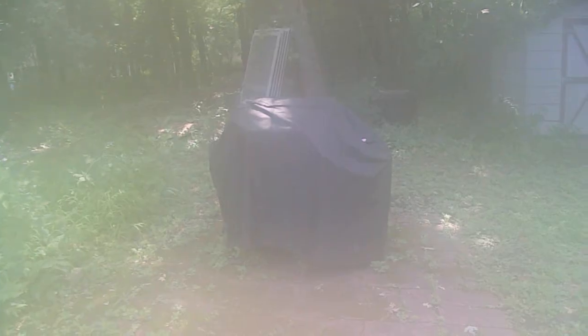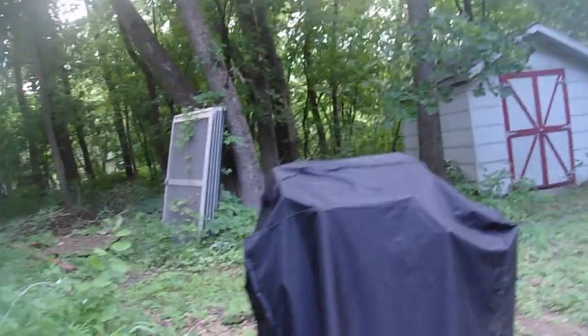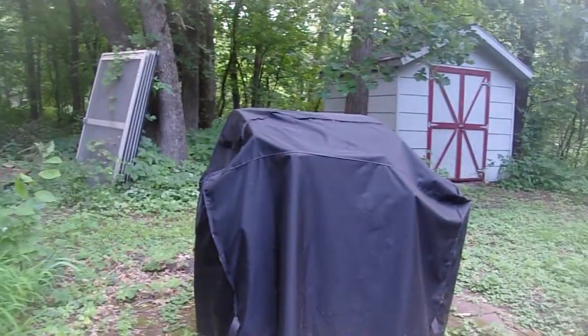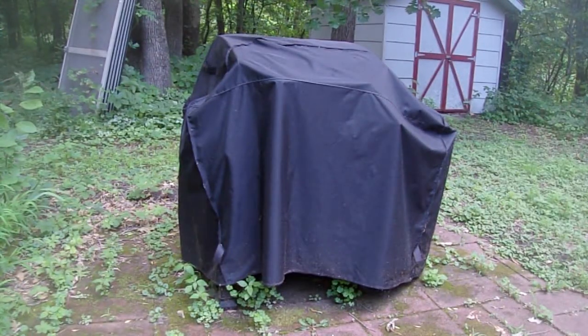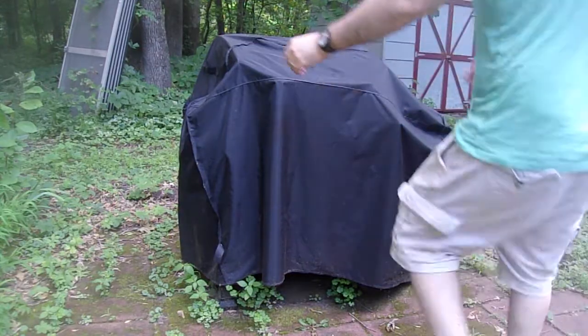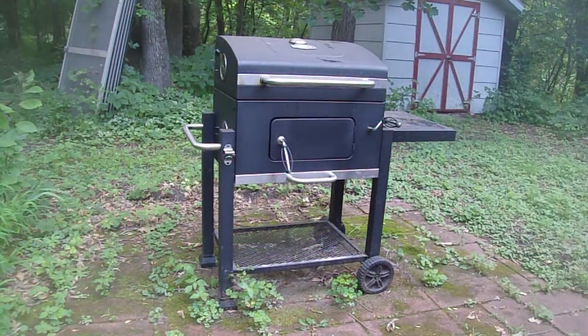Everything is foggy, so we might try to wipe that lens off. Never made ribs on the grill before, but yeah, let's see how it goes. And moisture just kills cameras. But anyway, the first thing we're going to do is go ahead and set the camera down. We'll cover off the grill. This is an Expert Grill, just a Walmart brand charcoal grill.